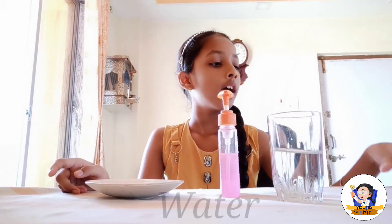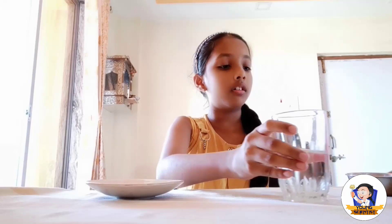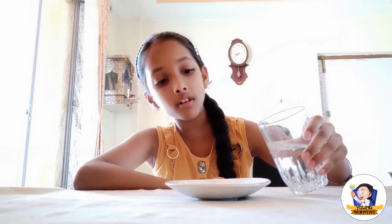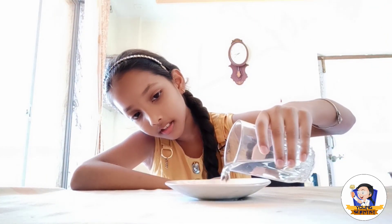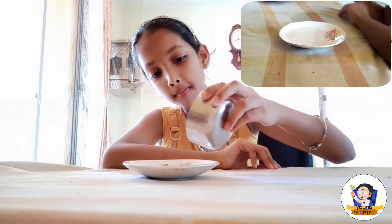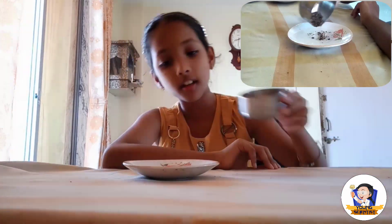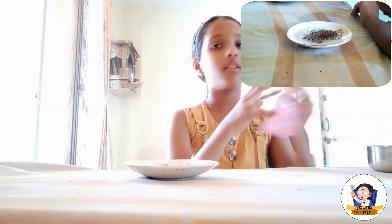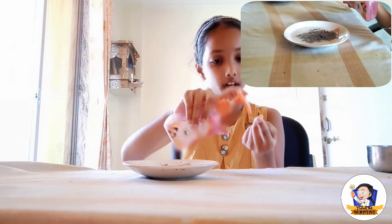First we need a saucer and put the water in that saucer like this. Then add black pepper powder like this. And take a liquid soap on your hand, one drop only.